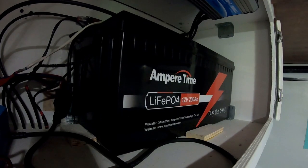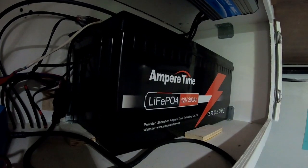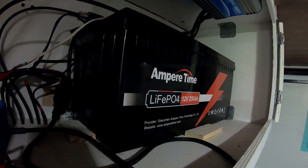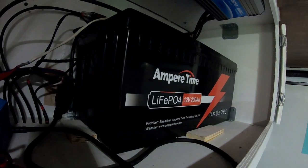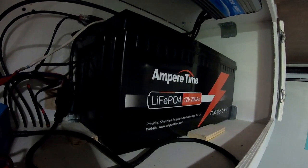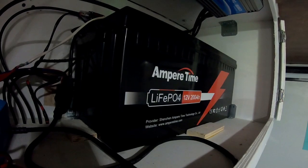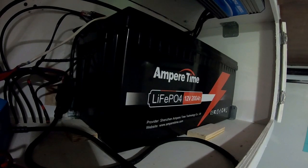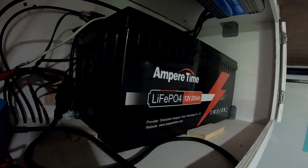Nominal voltage is 12.8 volts. The length of this battery is 20.5 inches, the height is 8.54 inches, and the width is 9.37 inches. The charging voltage is 14.4 volts — I charge this battery at a max of 14.2 volts. Maximum discharge and charge is at 100 amps. The recommended charging current is 40 amps.